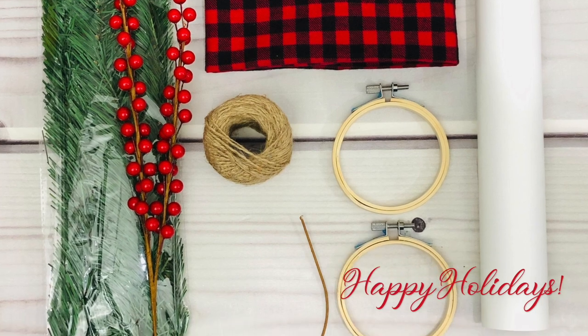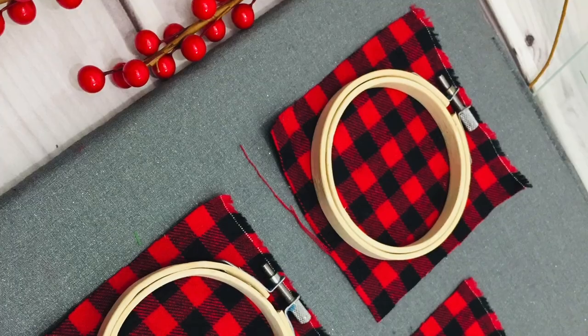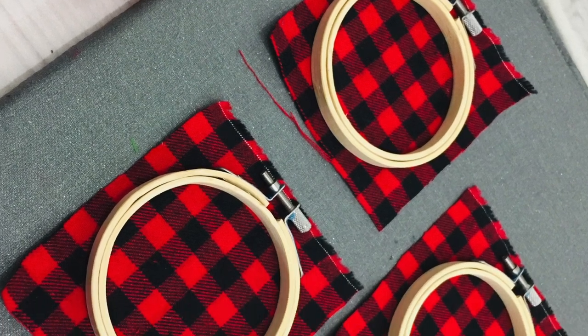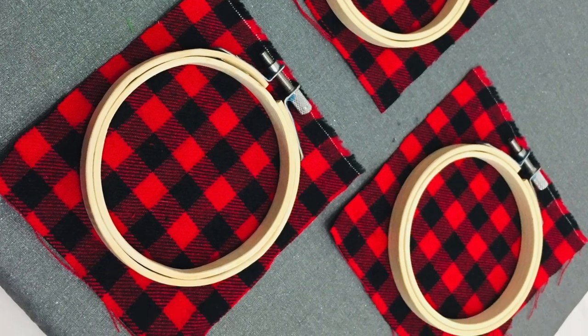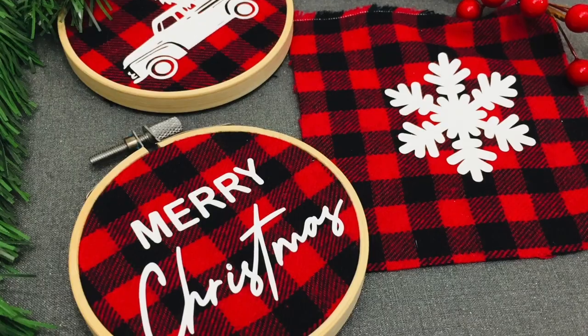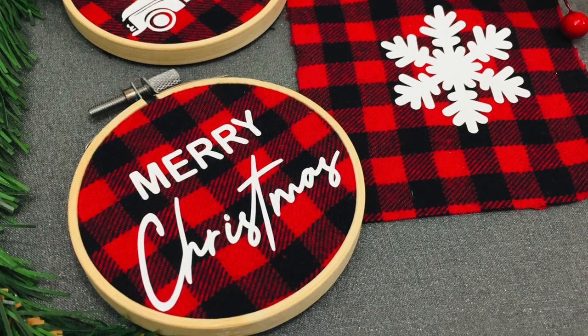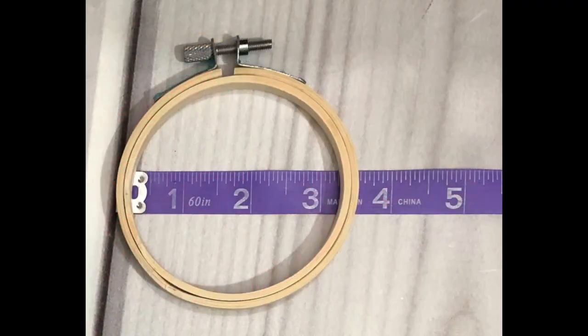Hey guys, welcome back to my channel. In today's video I'm going to show you how I made these buffalo check embroidery hoop ornaments. All you have to do is go to my blog at CCDSmith.com and search for the buffalo check embroidery hoop ornaments and you'll find a tutorial along with a free file you can download to upload to your cutting machine software.